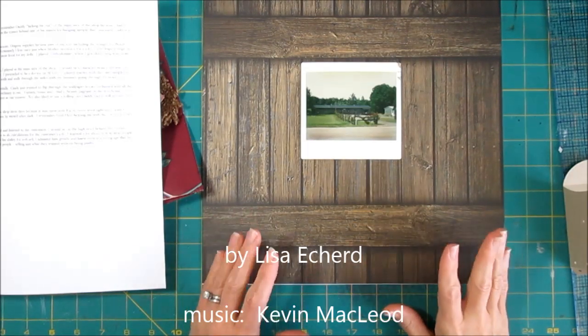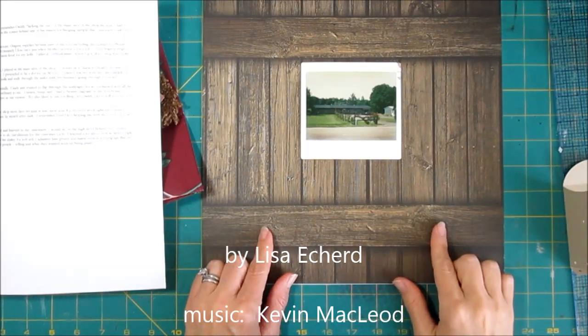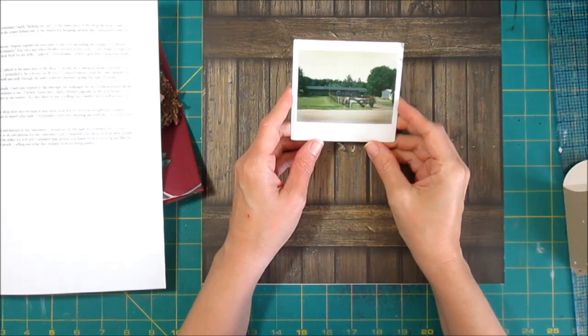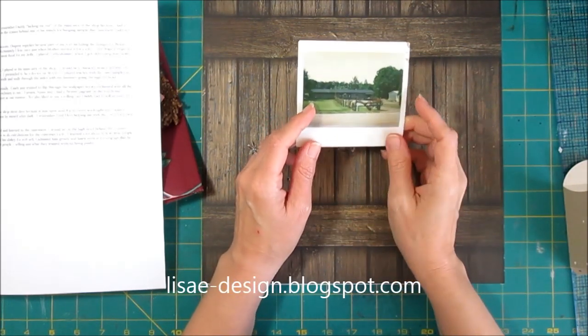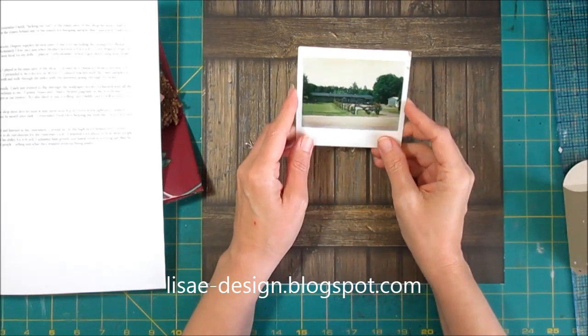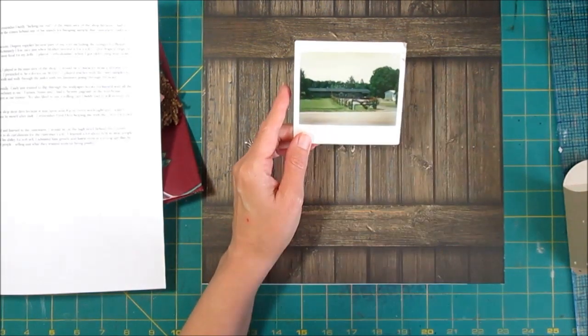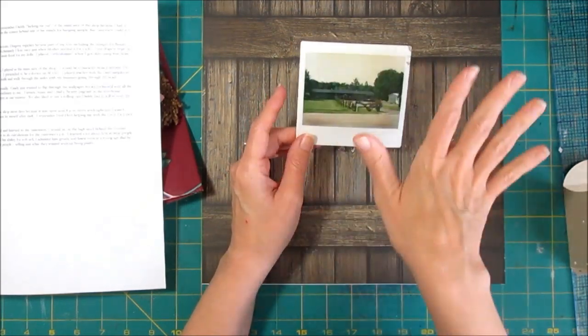Hi, it's Lisa. If you like pages that are a little different, I think you're going to like today's page. I have a photo, probably from the 70s, of the outside of the shop that my parents ran, the business that they ran. Unfortunately, I don't have any photos of the inside, and that's really what I want my story to be about — the time I spent in the shop, because the shop was like my playground.